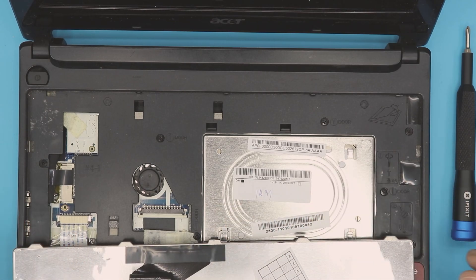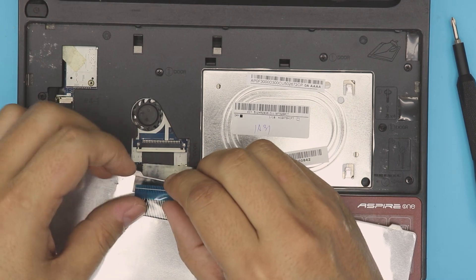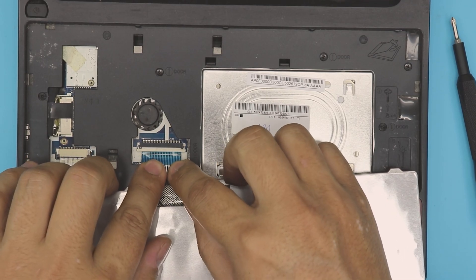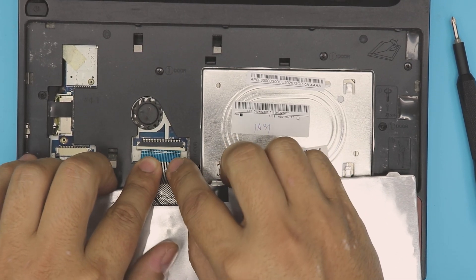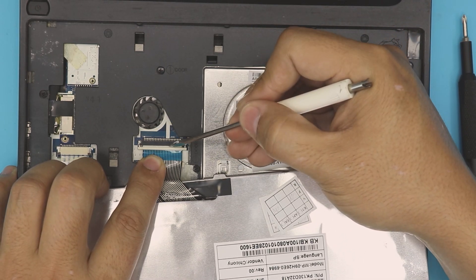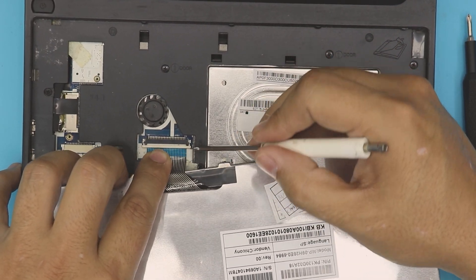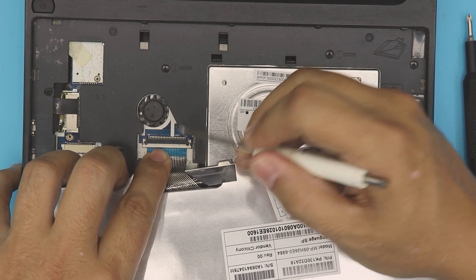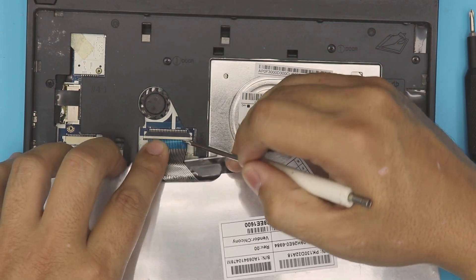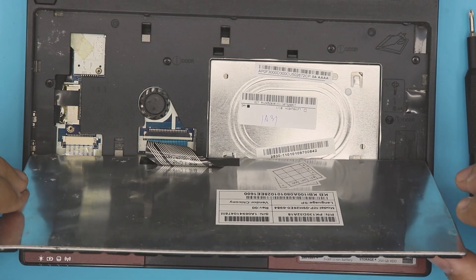To put the keyboard in, place it in position like that. Grab the ribbon cable and slide it right underneath the clip where you removed it — it has to go all the way in to the white line. If it doesn't go in, pull the lock backward and push the ribbon cable in evenly. Make sure the white line is all the way in, then pull the lock back over. The white line should not be visible, and your keyboard cable is fully seated.